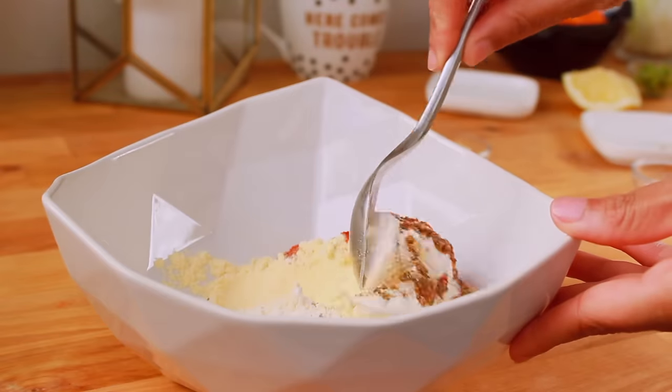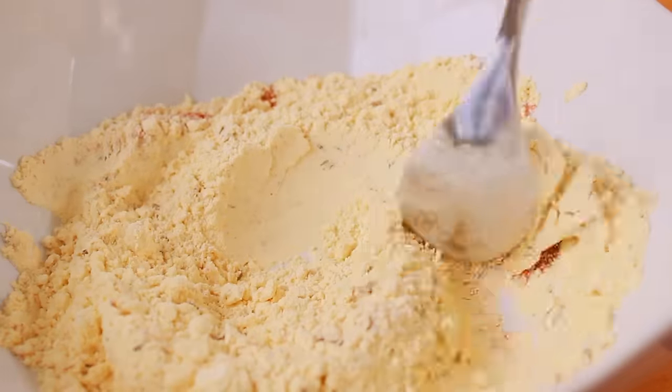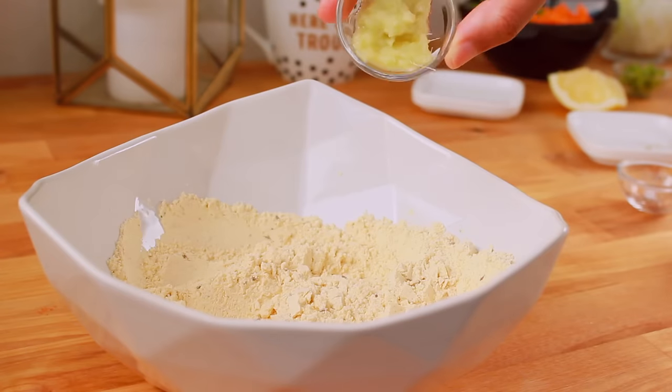First of all, we'll prepare the ingredients for this. Basically, we'll show all the ingredients together.